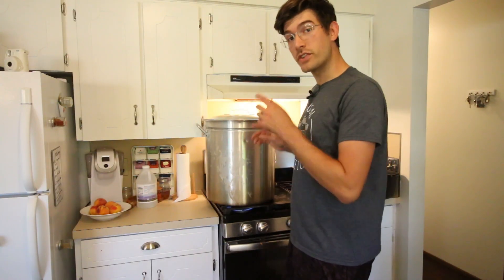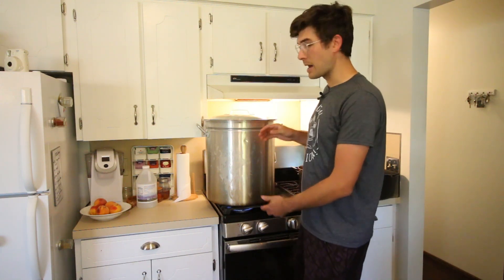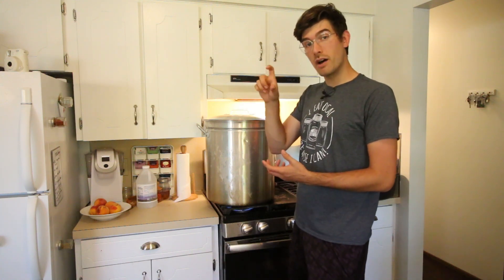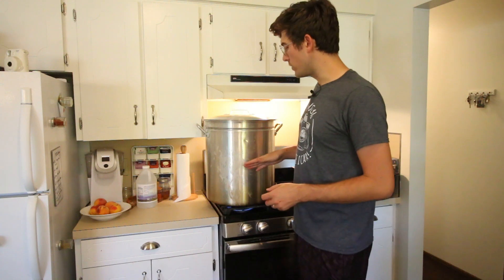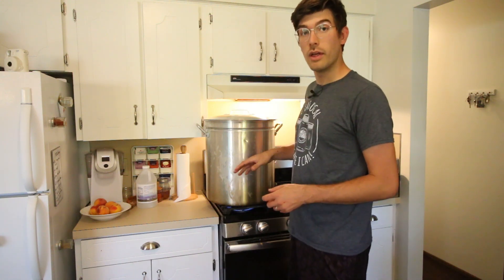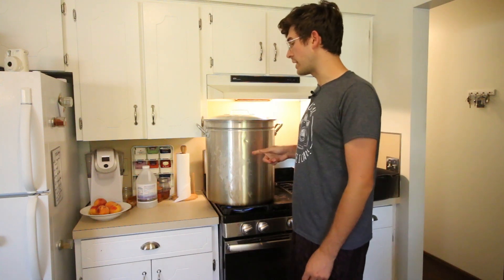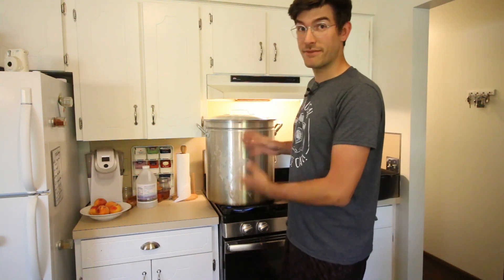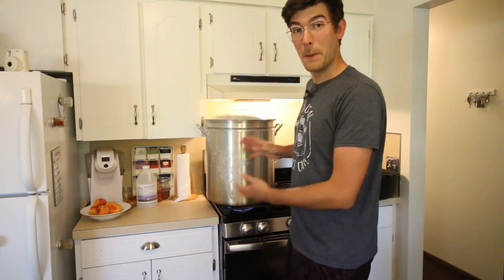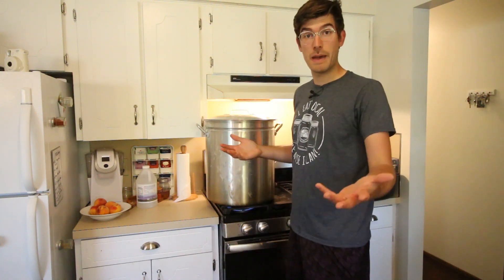About 20 minutes ago, we started our stock pot — this is going to be our hot water bath. We had to use a stock pot because we're using quart jars, and you need about an inch or two of water above the top of the jar to properly can them. So we're going to get this up to a rolling boil so we can take our jars already packed with tomatoes and put them right into boiling water — that way we're not waiting 15 to 20 minutes for that much water to boil. We did that ahead of time, and now all we have to do is pack our jars.